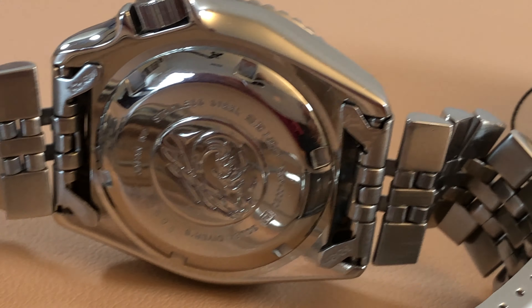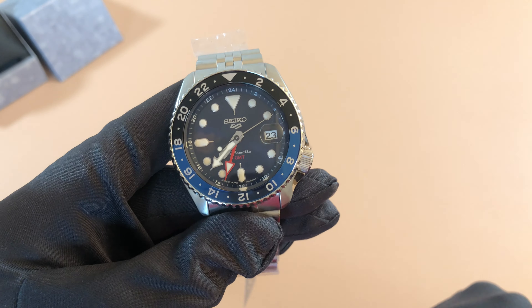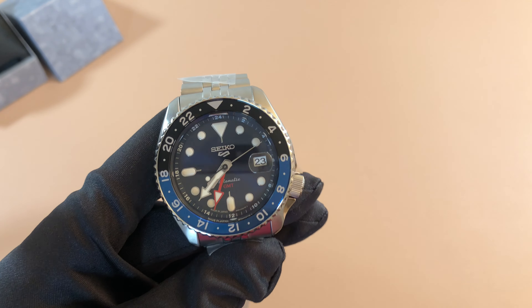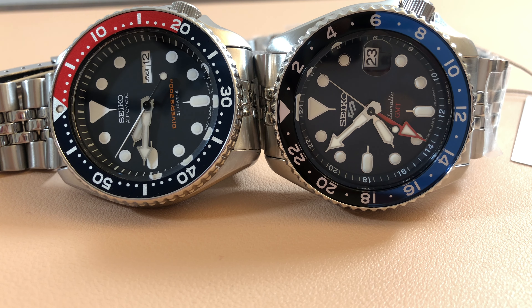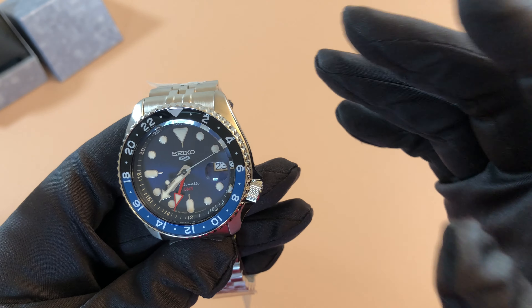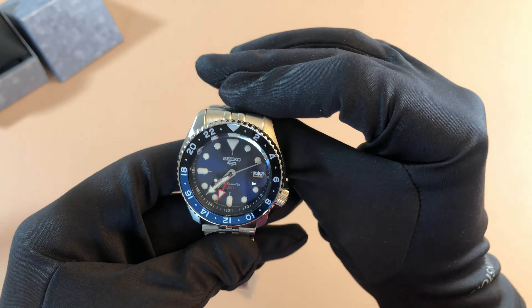I don't believe it is any thicker than the regular Seiko 5 Sport either, so the dimensions measure about the same, which is awesome. Unlike the Seiko 5 Sport, where many people were bashing it for not being a true diver, this watch won't face that criticism. For a GMT, you don't need 200 meters of water resistance. The fact that this has 100 meters is perfect — that's pretty much all you need to be a professional GMT. You have the rotating bi-directional bezel with the AM and PM bicolor time zone bezel, and it has all the specs you'd expect from a proper professional GMT.